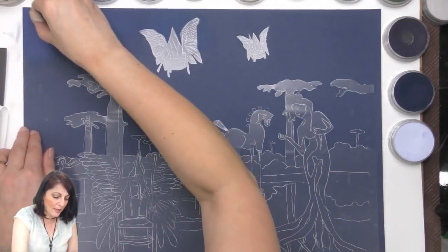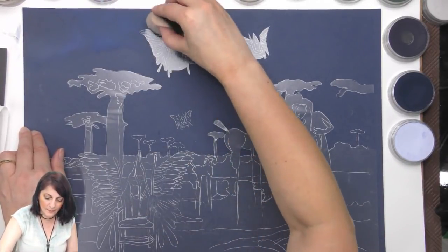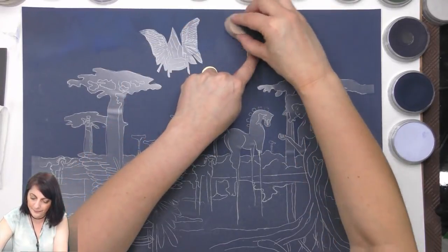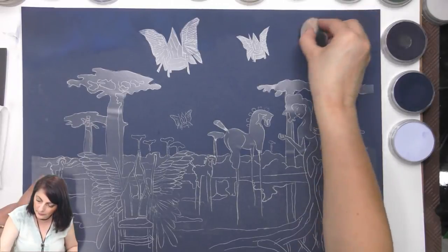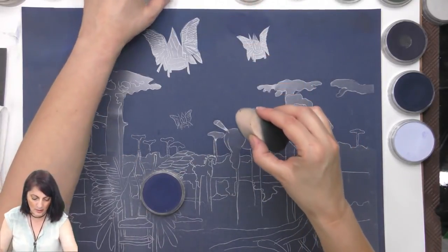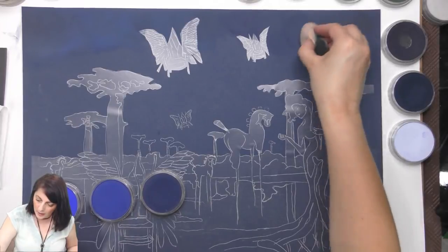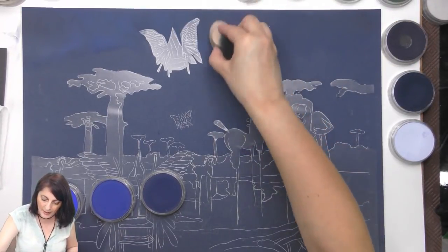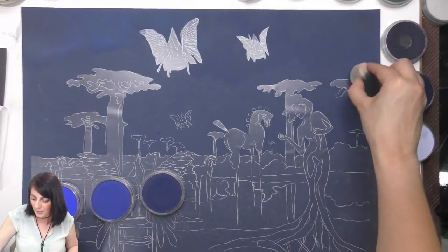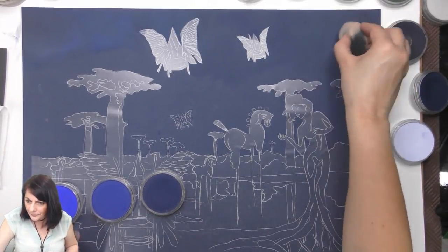I'm going to go a bit darker here — yeah, that's it. What I'm using is the ultramarine blue. This is a board — the only difference I'm feeling is that it's a bit more rigid and that's it.